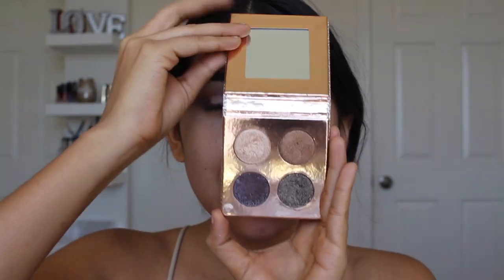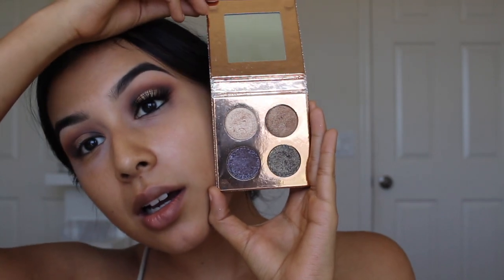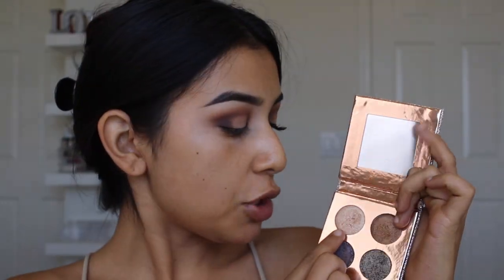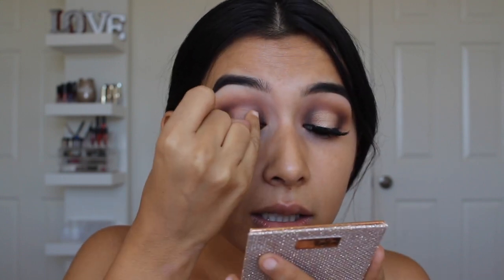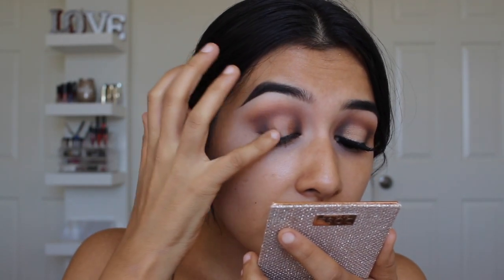Now we're going to add the center of the lid shades — and this is what the palette looks like, oh my god. The shades I used are Soothe, which is a lighter champagne yellow-gold tone, and then the shade Noli. I think it's super cute that they named them after their dogs — those are their children. I'm going to use the mirror and use my pinky to pick up a little bit of Noli and apply it right on the sides of the center, blending that out a little.